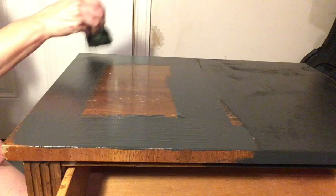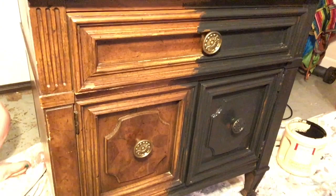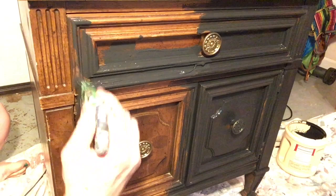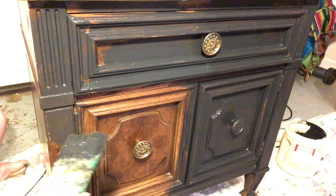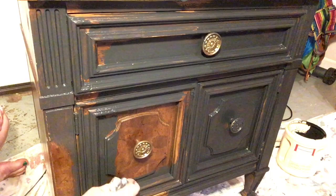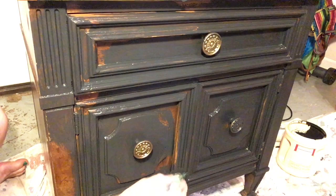This is the Plaster of Paris paint. It is going on pretty well, though there's a little bit of pull in the brush. Plaster of Paris is used to repair walls, so it is an actual plaster, which means it starts to harden once water is added to it. For that reason, you pretty much have to use up your chalk paint the day you've made it. You can possibly use it the next day, but it's going to dry up no matter what once you add paint to it.